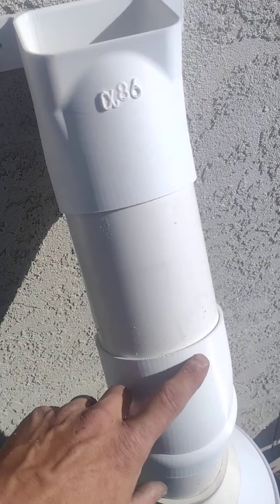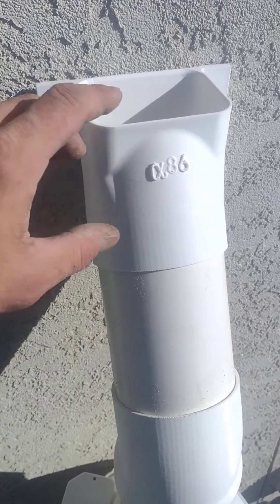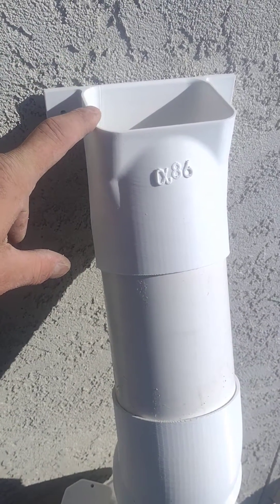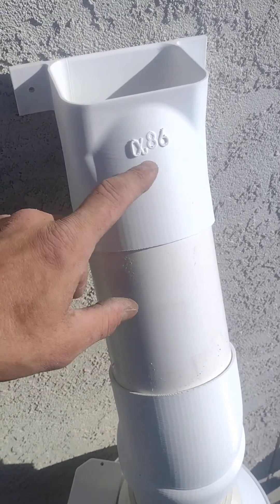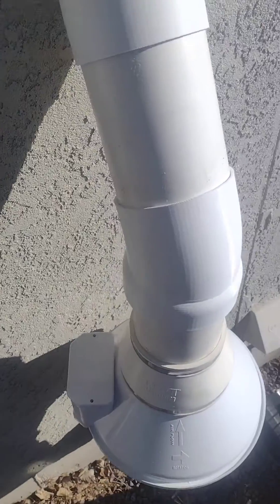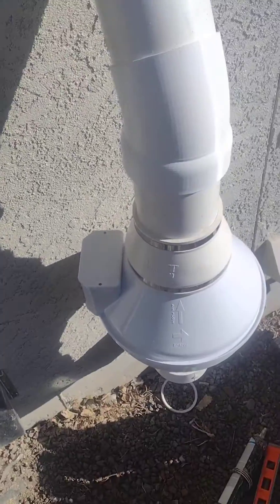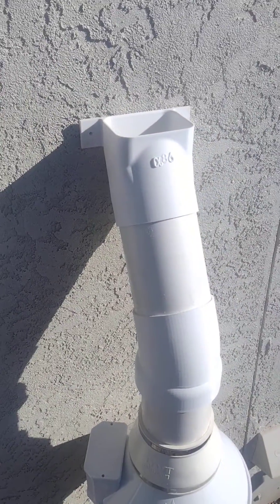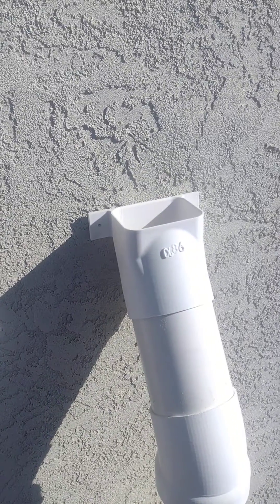You get a hydro separator basically replacing a hydro separator, two fittings, a downspout adapter, and possibly a female-to-female coupler. So you're getting away with just two separate parts here — goes together quick and looks really nice. We're done here; I'll show you everything when we're done putting our stack up.